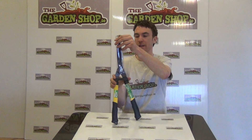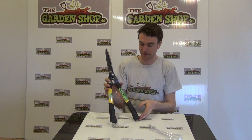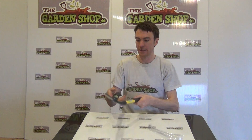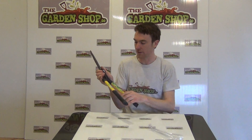I'll remove the protector here on the blade and you can see the whole product. Looking over the dimensions then, the hedge clippers has an overall length of 55cm. You can see that it has the two handles here on the base.